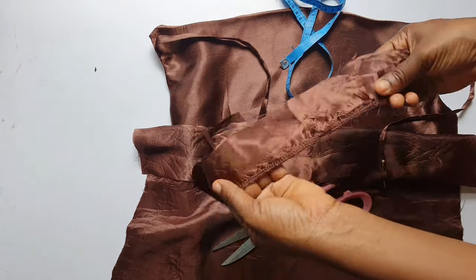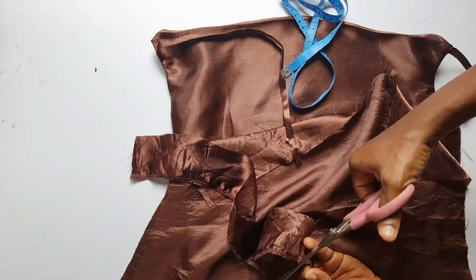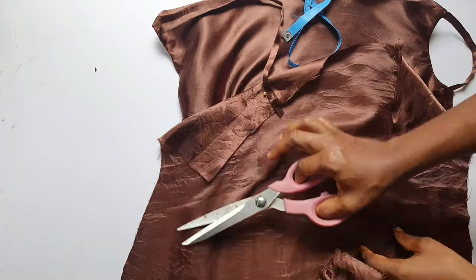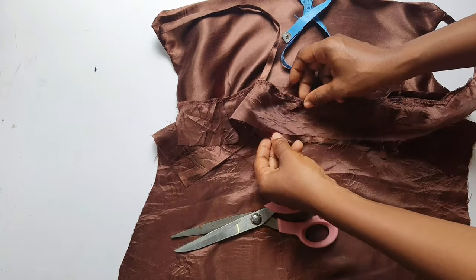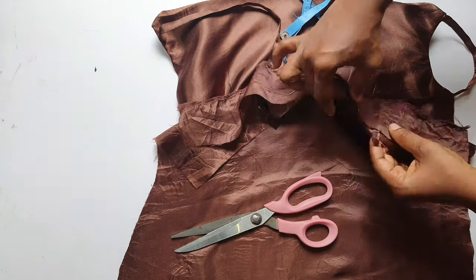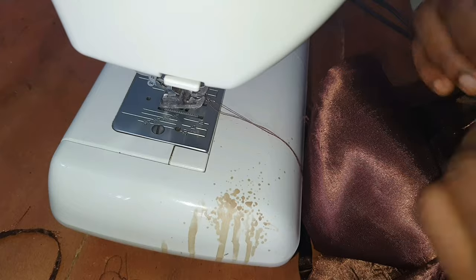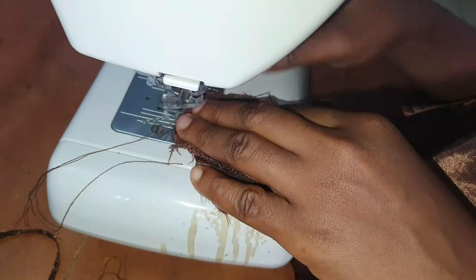Next, I attach the back facing — I already locked it. For the back facing, I used the back piece to create the facing: about three inches in length, and the width is the same as the back width. I pinned and sewed it. After sewing the back facing, I did a topstitch.